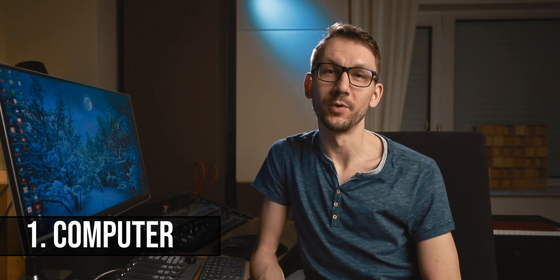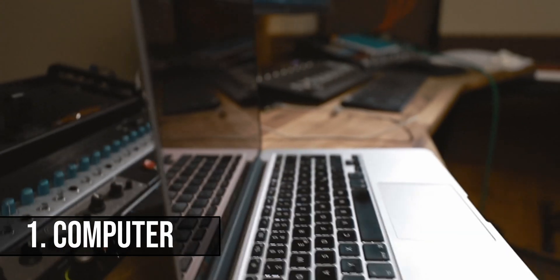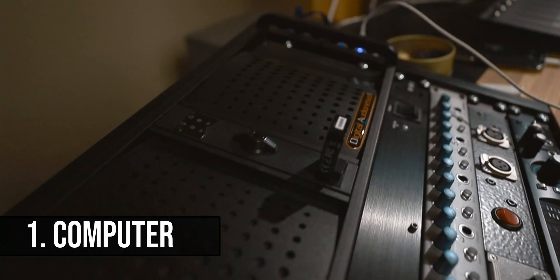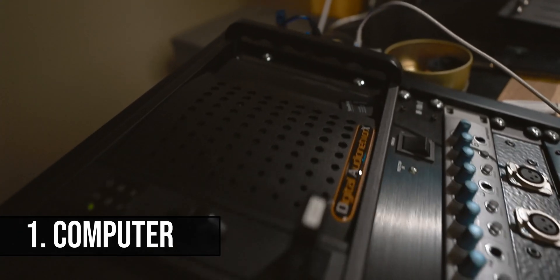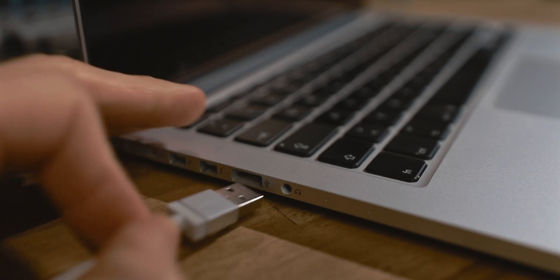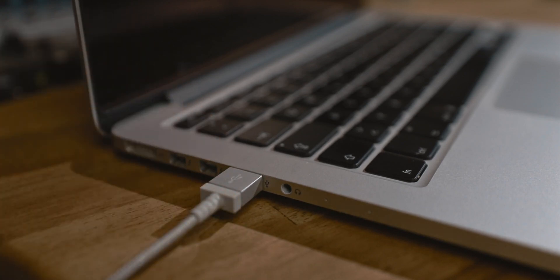The first thing that you need you probably already have — it's a computer. No matter whether it's a desktop computer or laptop, whether it's an Apple or a PC, it really doesn't matter. You may be wondering whether you need a particularly powerful computer, and actually the answer is no. If you've bought your computer during the last five years, chances are it's probably powerful enough to do the job. The only important thing is that it has a USB port so you can connect an audio interface to it, but more about that later.